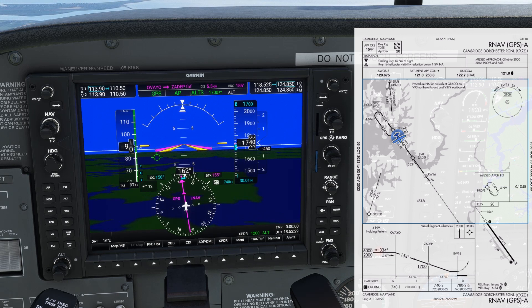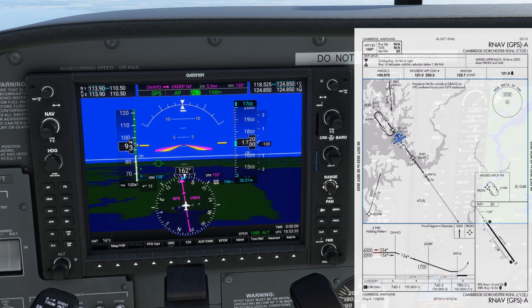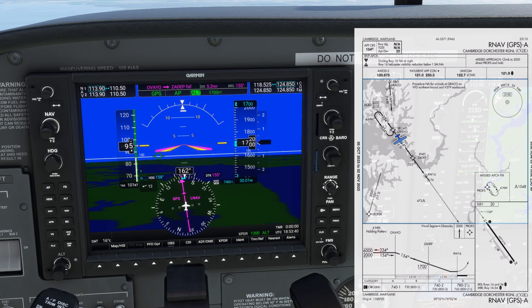We respond with an increase in power back to cruise for desired speed. We can now set our bottom altitude for the approach. The MDA is 740, so let's set 700. On a real unit, we'd be able to actually set 740 since we bugged that as our MDA. If we had a glide slope to follow, we wouldn't need to bug a bottom altitude — the flight director would just follow the vertical guidance.